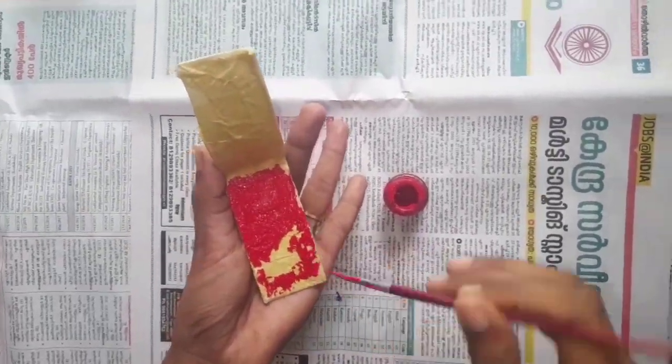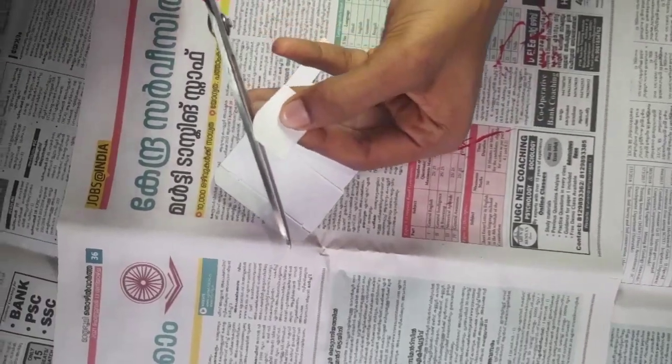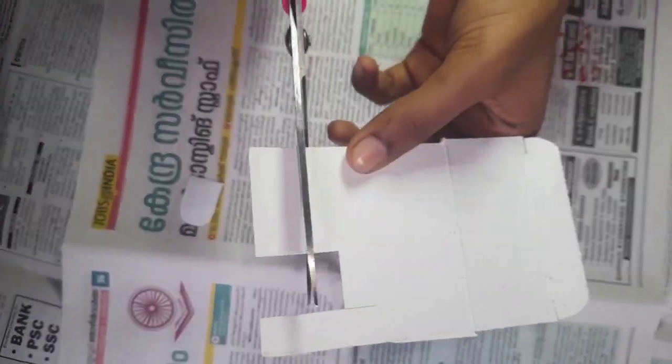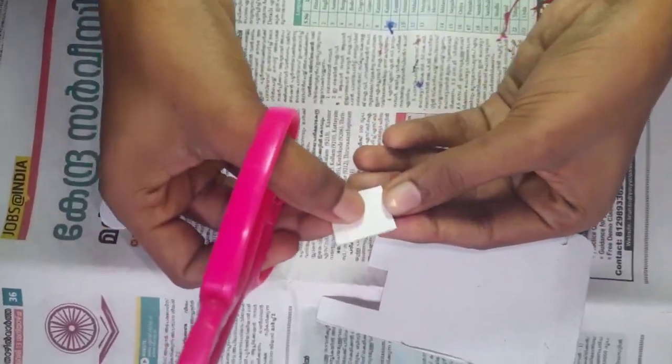Then we have a shape with a bead and a stair. I have a shape in the paper and then I have a paint in the paper. So we want to paint.